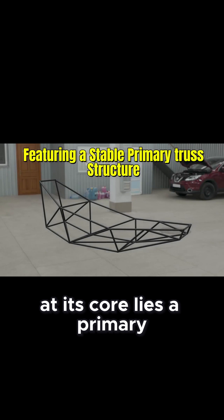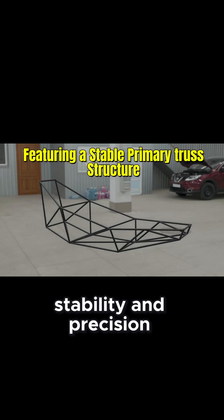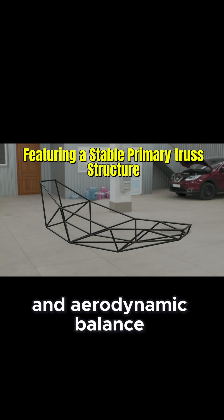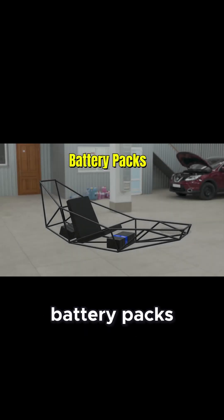At its core lies a primary truss structure, engineered for multi-axis stability and precision. Every frame joint is tuned for torsional strength and aerodynamic balance.